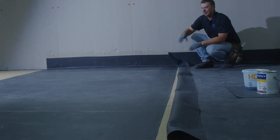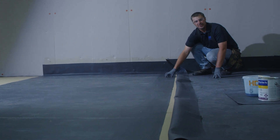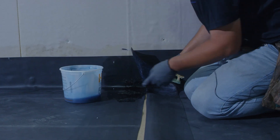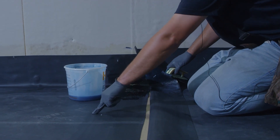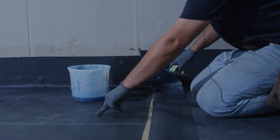To apply our primer, our seam tape is going to be installed onto this section first. We prime both sheets of rubber. It's critical that our primer gets installed beyond where we have it marked for our seam tape reveal, so our seam tape will sit fully embedded into JM EPDM Tape Primer Plus.